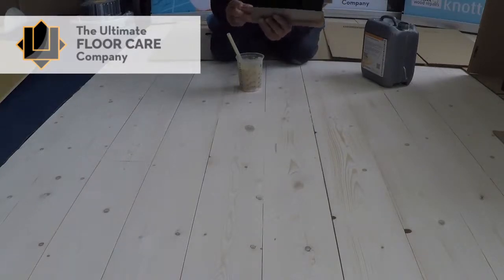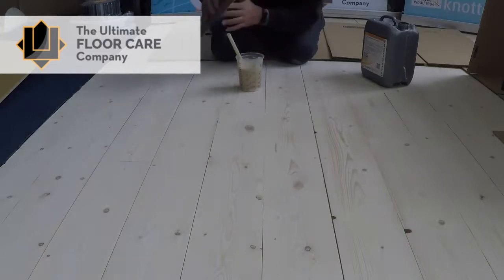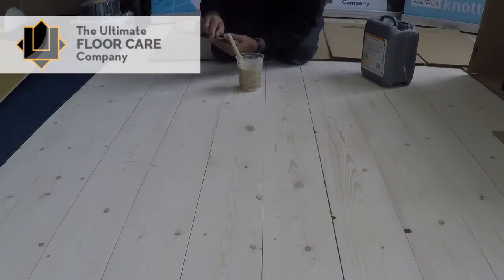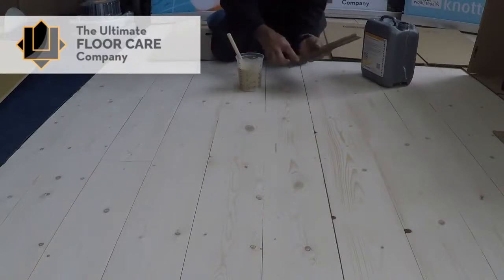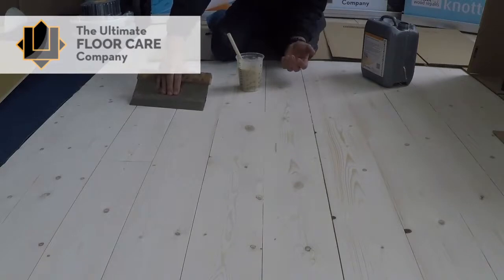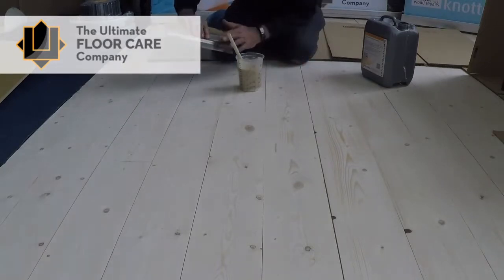If you buy a proper one — we do sell them on our website — make sure when they come they have a straight edge and straight corners with sharp points. I do recommend rounding those off with a file, because when you're troweling it's quite easy to dig a corner into the floor and make a mark. So when you get one, just round off the corners. You'll see it has a bracing bar across the back — that gives strength to the blade so it isn't too flexible. Always buy one with a bracing bar.